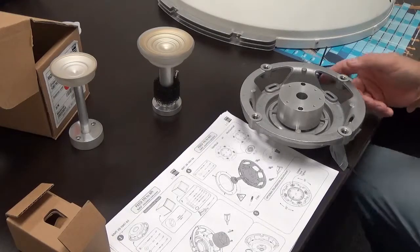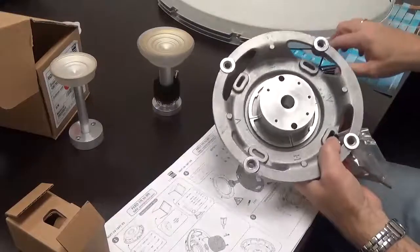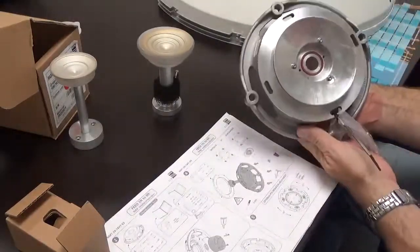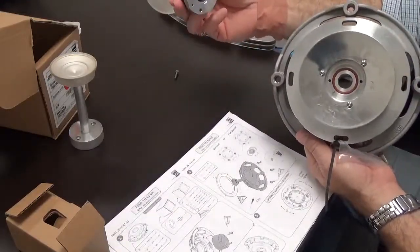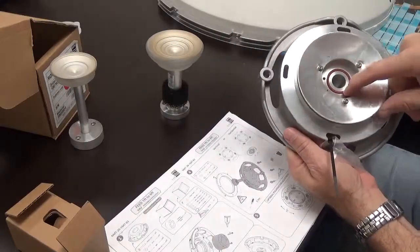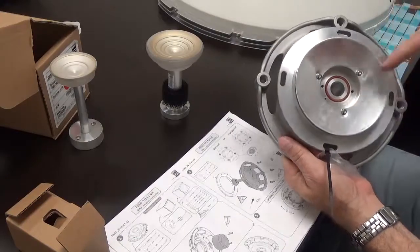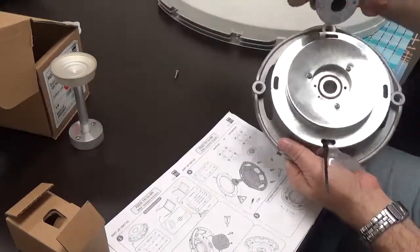We've got the vertex mounting plate attached. We want to torque these down. On the other side, we now apply the actual feed horn. We've already put in the O-ring, and it's important that when you put in the O-ring you apply some lithium grease to it — we want nice airtight seals.